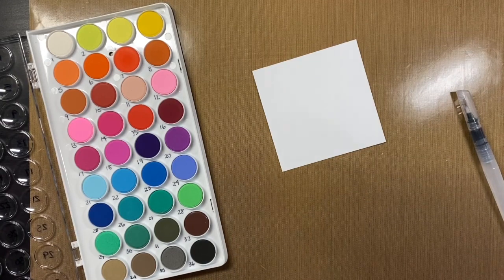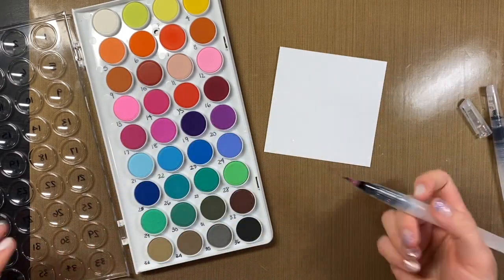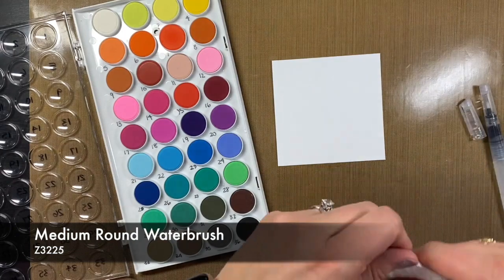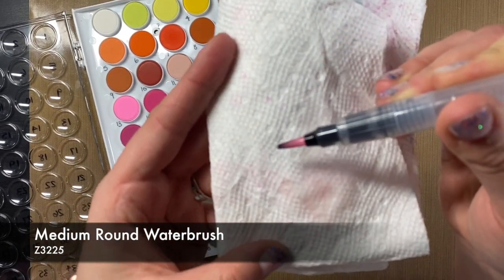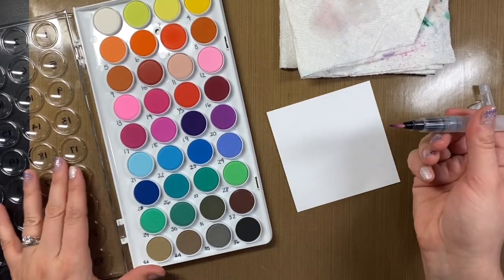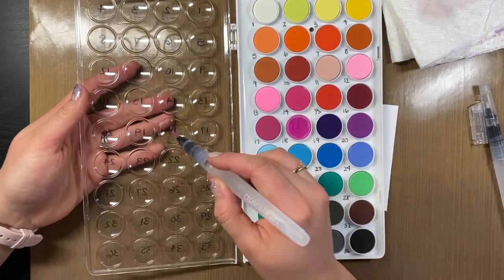I'm totally a pink girl, so number 18 is one of my favorite colors — 14, 18, 13, 7, this whole area. I'm going to work with that. I'll make sure I have the distressed side up. I always have a paper towel around to wipe things off. We want to make sure the brush is completely clean — squeeze the brush so liquid comes out the top — and then I can set that aside. I'm going to put my liquid right into my color, into number 18.